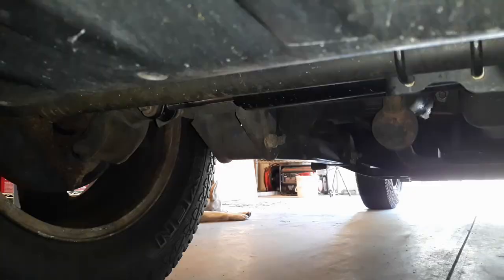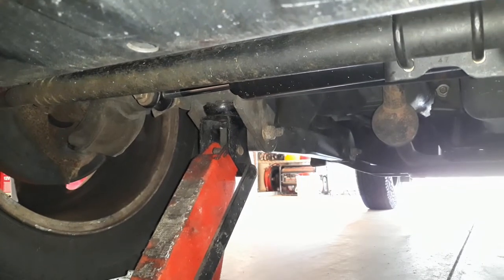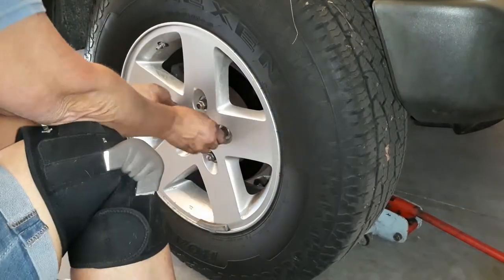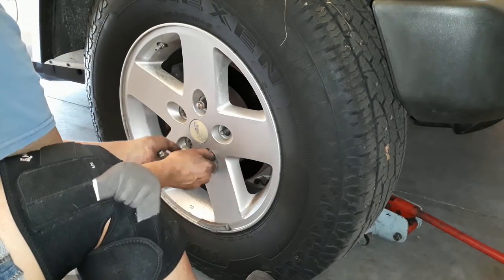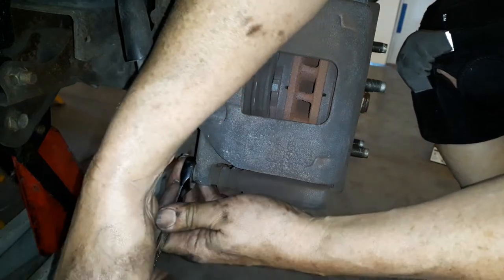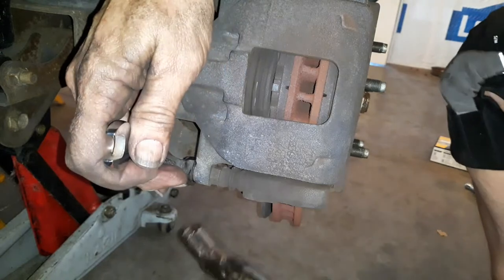When I started this brake job out this morning I started on the furthest wheel from the master cylinder, that way the longest line has time to drain free and clear — that's what all the recommendations call for. So simply, before I jacked up the Jeep I loosened all my lug nuts. Once I got the lug nuts off I went ahead and threw the tire underneath the frame, but I also left the jack in place and put a jack stand in there just on the side of caution.